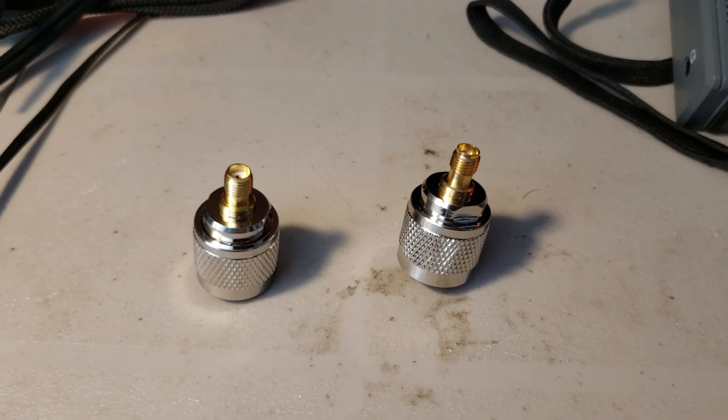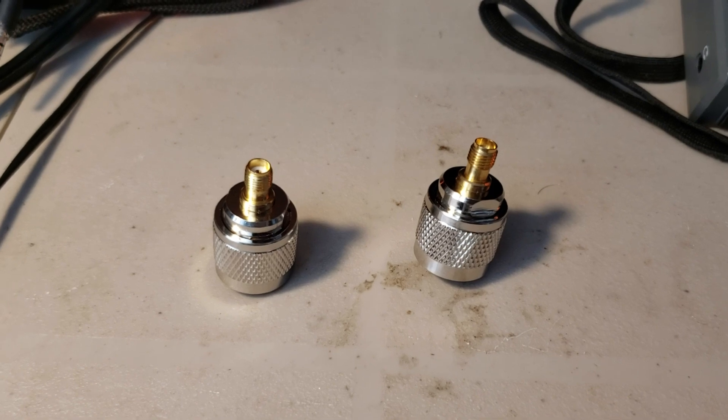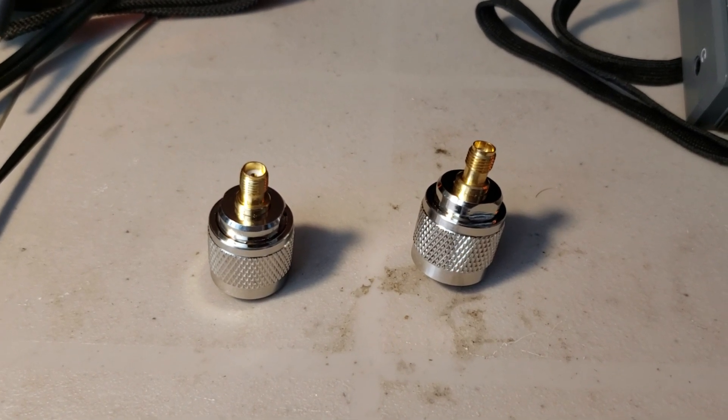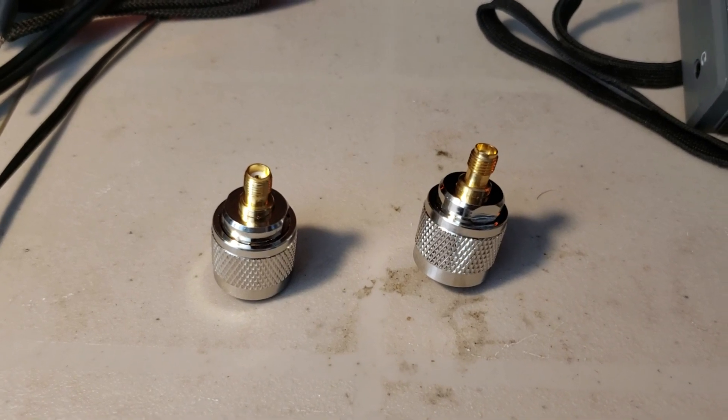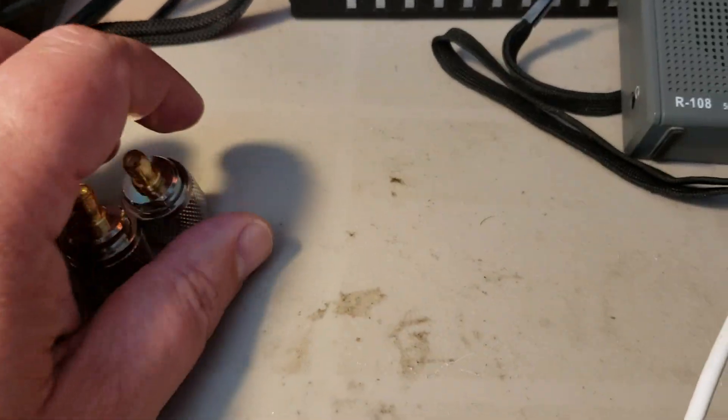We'll be connecting the loops and enjoying easily connecting and disconnecting them as needed on the major desktop receivers I have at home. As for those wondering what you need for the portable receiver...